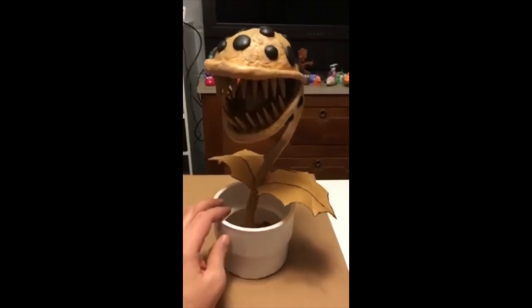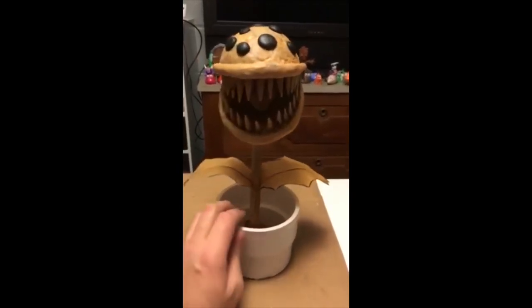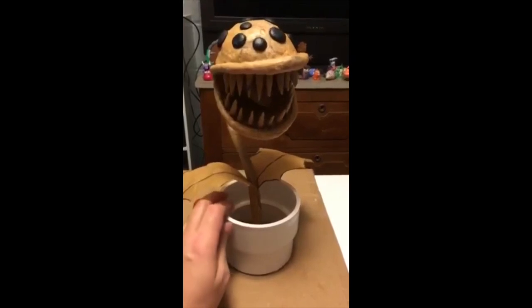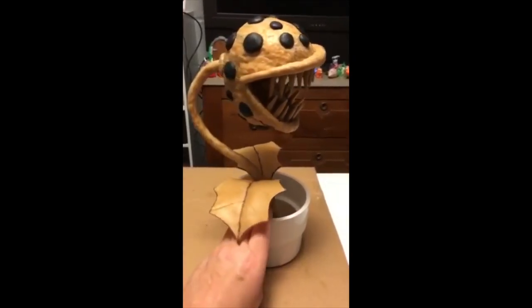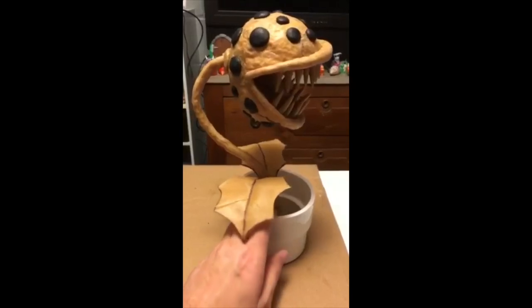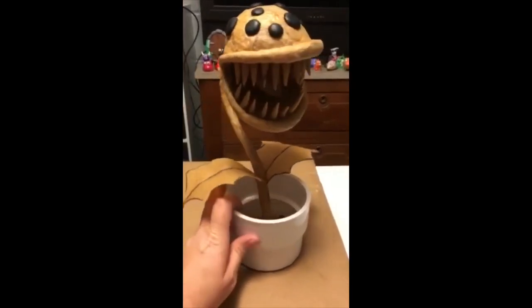The final part of the sculpture was the two leaves. I drew those onto the sheet of Worbla, heated up the Worbla a little bit to cut them out, then heated them up some more to get them into the shape I wanted, and heated up the ends to attach them to the stem.